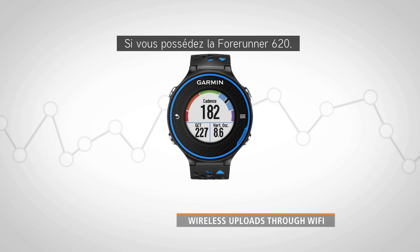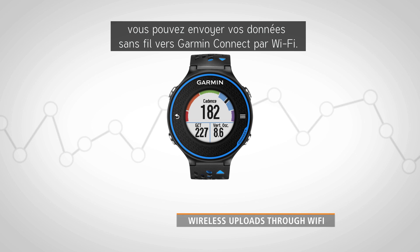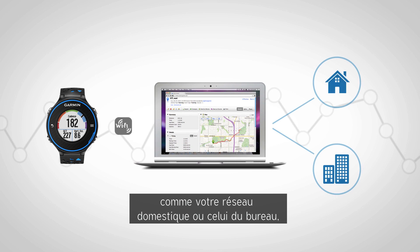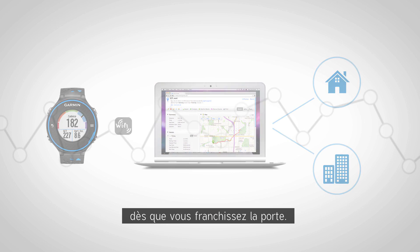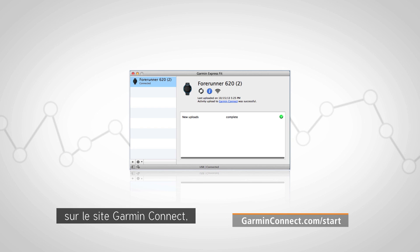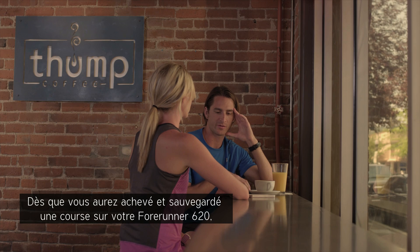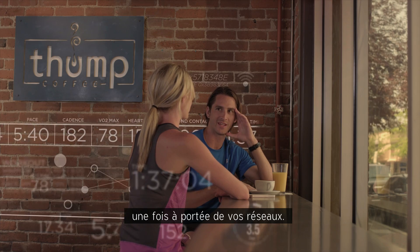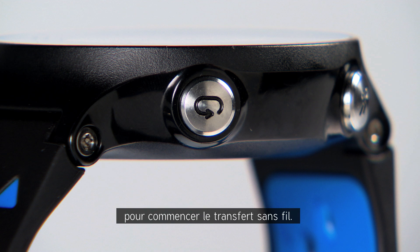If you have the Forerunner 620, you can wirelessly send your data to Garmin Connect using Wi-Fi. With this capability, you can connect to one or more Wi-Fi hotspots like your home and office networks, and the 620 can sync your activities as soon as you walk in the door. Download the Garmin Express software from the Garmin Connect site, then follow the on-screen instructions to set up Wi-Fi within the app. Once you've completed a run and saved it on your Forerunner 620, the watch will automatically upload it to Garmin Connect when you're in range of your networks, or you can tap the Connect key on the 620 to start the wireless transfer.